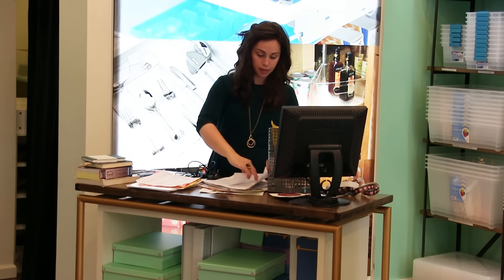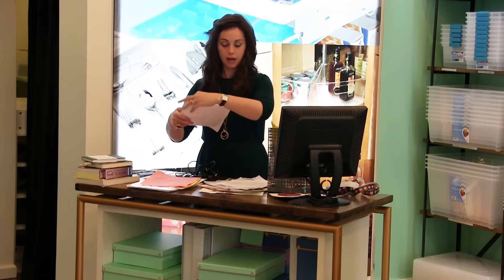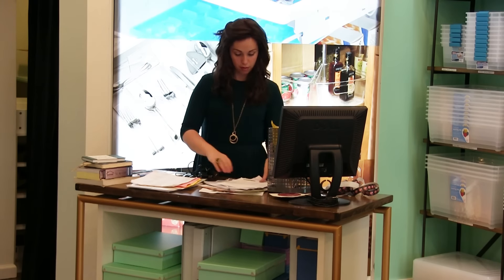The reason home offices keep getting messier is because people are not comfortable making instant decisions about papers. But if you realize that 80% of papers are instant decisions — right away you know, I need this or I don't need that — the things you're not sure about are the ones you can keep. For example, this is a master grocery list that I order from every single week; that's something I definitely need to keep in my home office at all times.